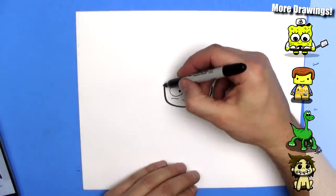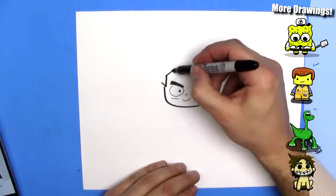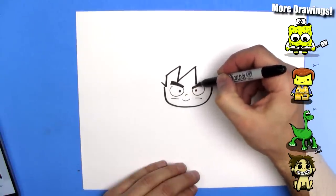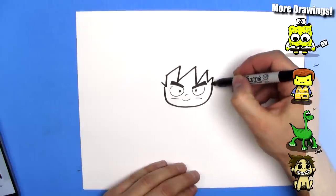Now we're going to draw some hair. I'm going to draw a little jag down here. It's going to go up, and then have a big jag, and another big jag. This one goes to this eye, this one goes to this eye. And another little one. And that's good.